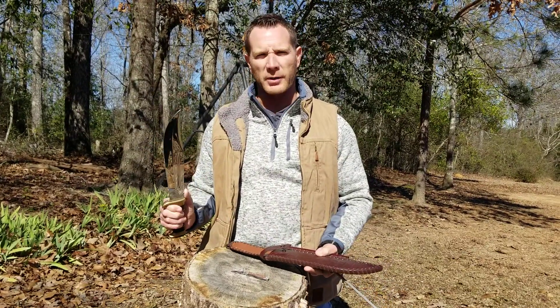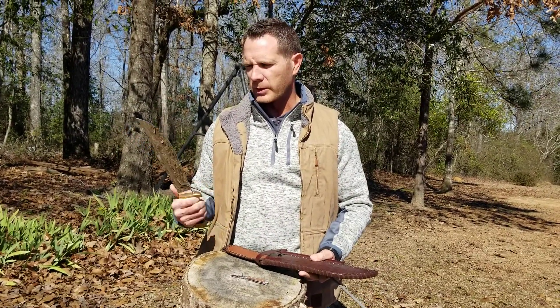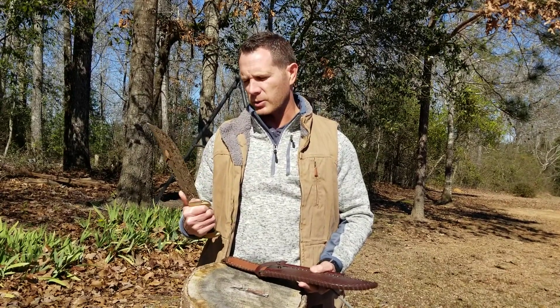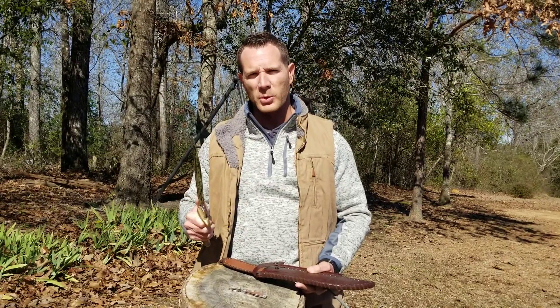If you're in the market for a Bowie knife, this is the one I would go for. I don't know what you'd use it for, but it looks cool as heck. Alright, thanks for watching — we'll come back with some more reviews later.